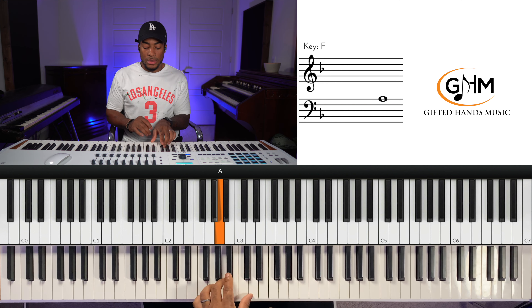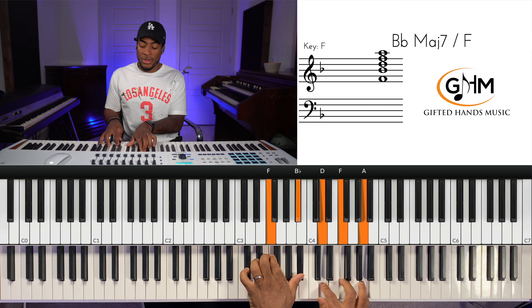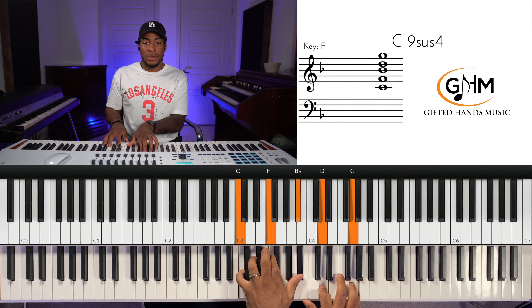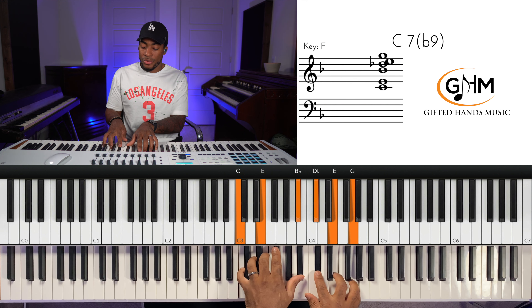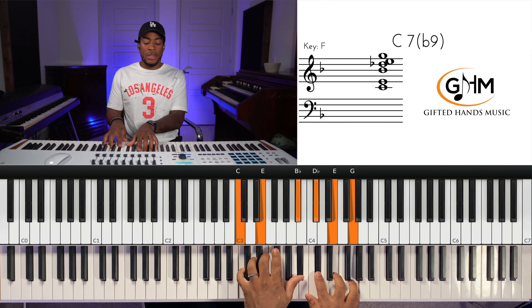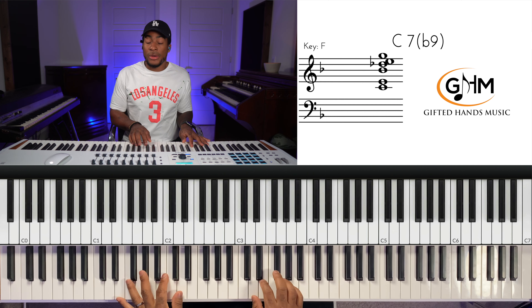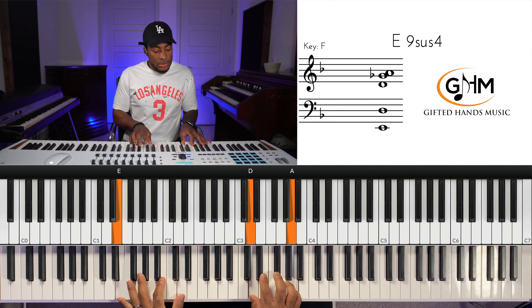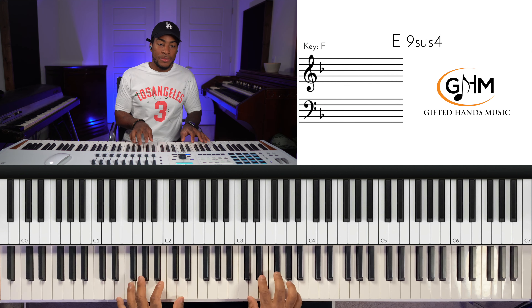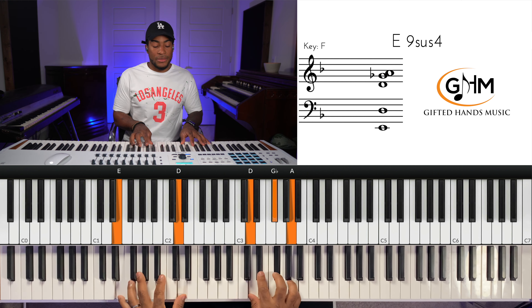So that's what we have for the verse — the two to the five sus, five sus with the root, five dominant with the root. Then we're going to the seven chord. The seven in F major is the E chord.